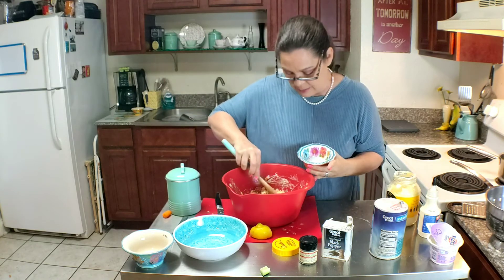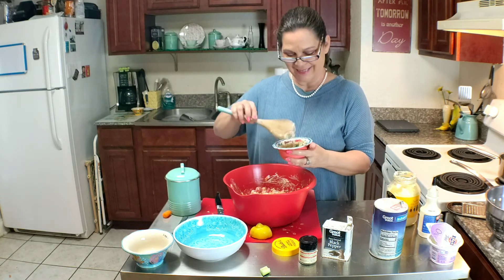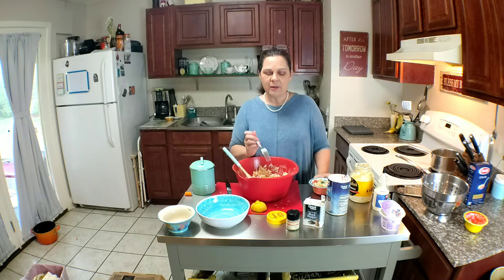Now I think I'm going to spoon out a little bit into this bowl and have a taste. See that? That's a pretty salad and it'll make a great lunch. Oh, that's good — y'all, that's delicious!